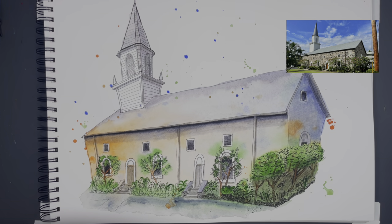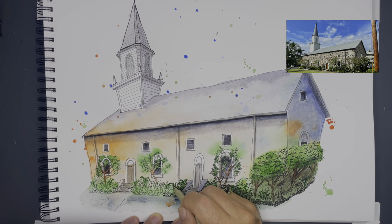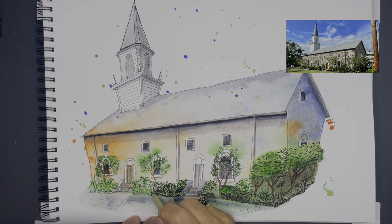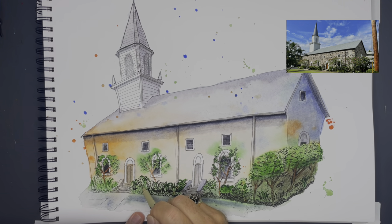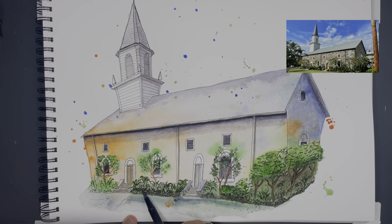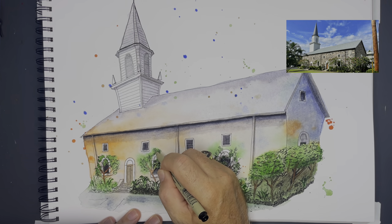I was doing the same thing with the trees in front of the window — this is a little more difficult to pull off, and my paint spread a little more into the building than I wanted to, but in the end it'll be fine. This detailed work is super tedious. I think I spent probably an hour and a half to two hours on it, but the more you put into it the more you get out of it.